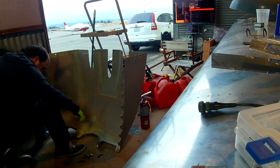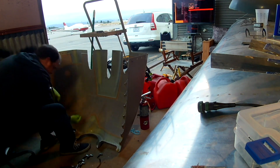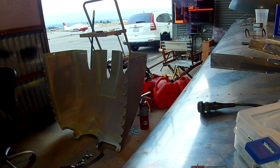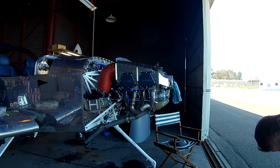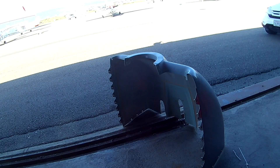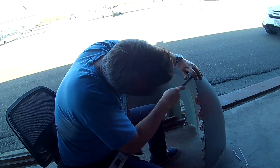Hi everybody. Continuing on from the last video where we epoxied up the bottom cowl air inlet backsides to sort of match up with the engine baffles so that we can install some baffle rubber baffling material. We've let the epoxy dry, so now we're going to do a little test fit, then we've got to drill some holes and actually secure the baffling material in place. We can't really test fit until that happens — it's just going to be about sanding down the excess, and there is a lot of excess.